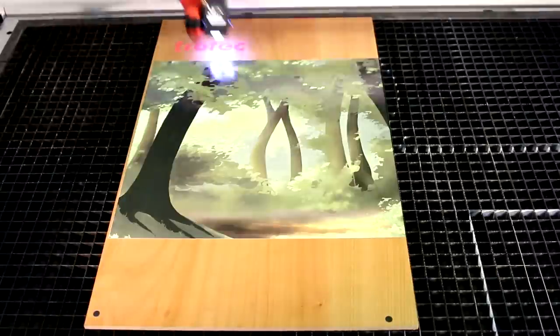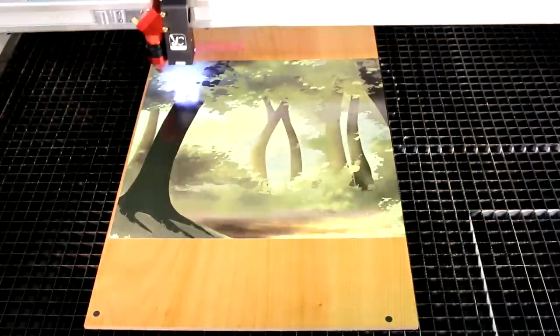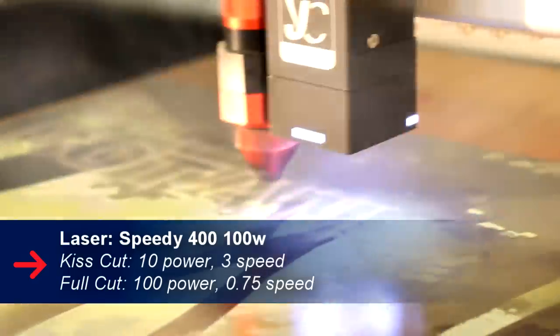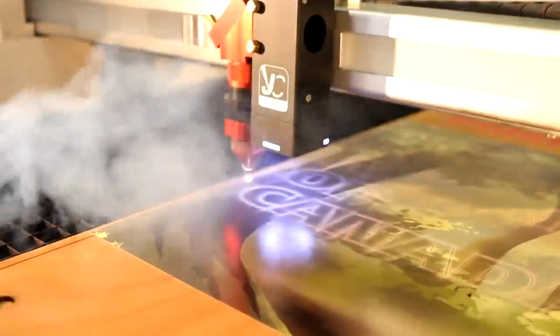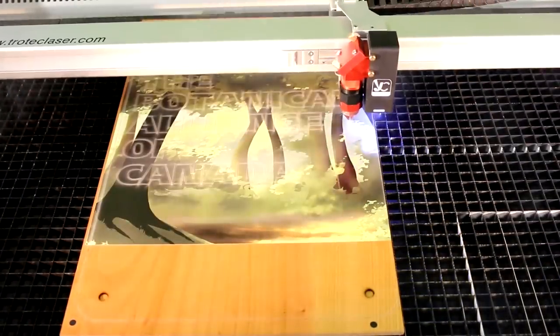We then put our wood into our Speedy 400 with the vision camera system. The camera system reads the registration marks. We're going to kiss cut where the letters are going to go, and then do a full cut for the shape of the wood and for the holes for our standoffs.